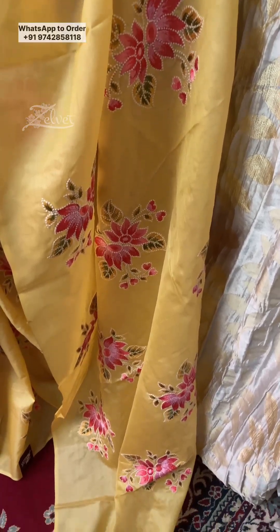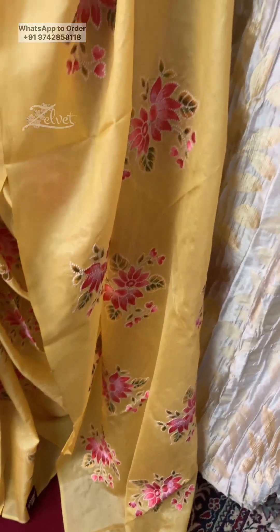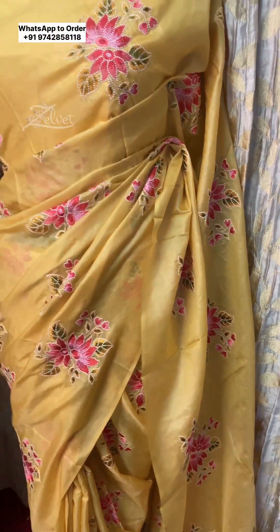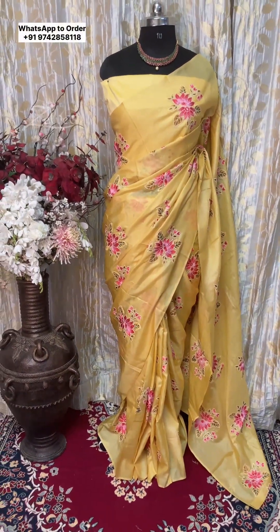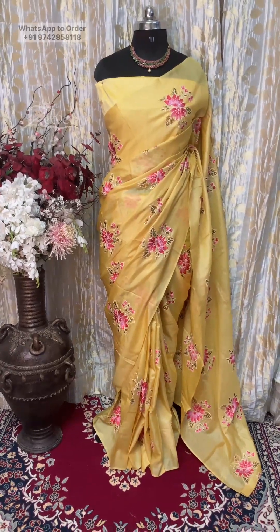The saree comes with zigzag done on both ends, but if required we can always add tassels to it for you. The second shade in our exclusive tassel edit is a beautiful skin tone — it is a dark cheek one; I think it is also called kashish color. If you guys are aware, please do comment below.